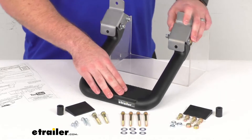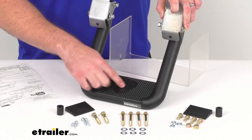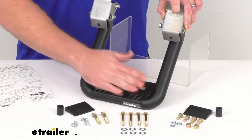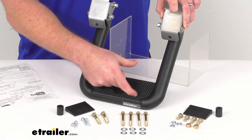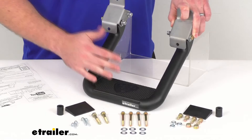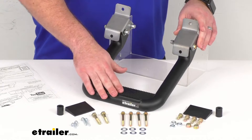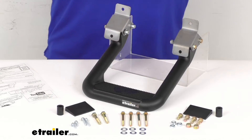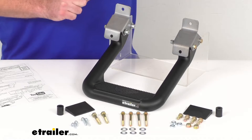You can see our step is a 7-inch long by 3.5-inch wide step platform, so it is going to be nice and large. It does have this non-slip diamond tread that's going to give you excellent stability. Even though this is an aluminum construction, it is going to be very strong — it's got a 500-pound weight capacity, so it will do a great job supporting your weight as you're stepping up into your truck.